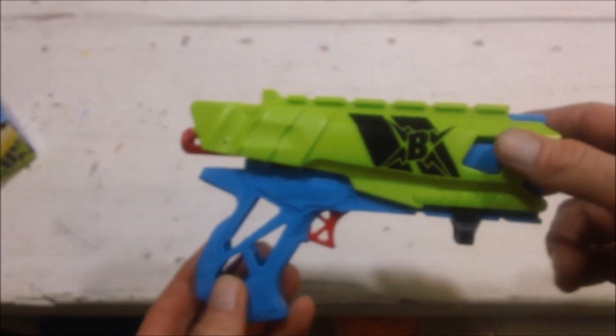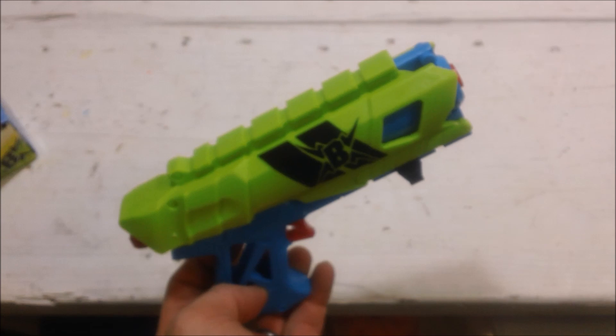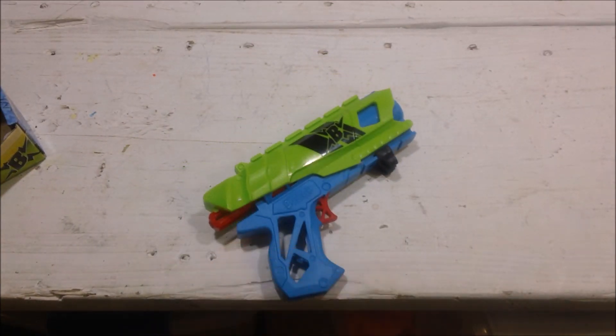It's Monarch Jake with a quick little video on the BoomCo Farshot. You can find them locally — just start checking around your local Dollar Generals and you might find, like I did, they had a whole stock of them in all different colors for $8 each. Thank you for watching, hope you enjoyed it.